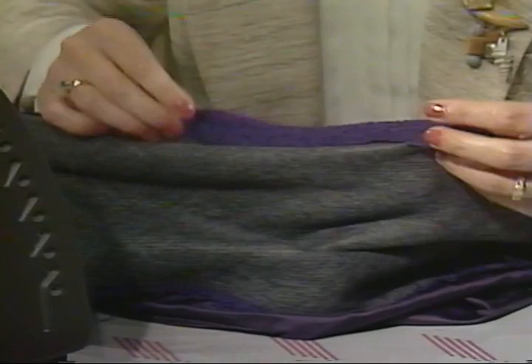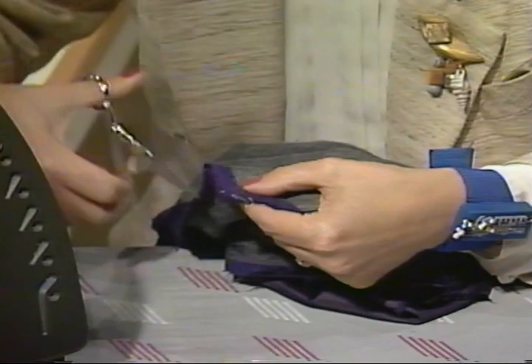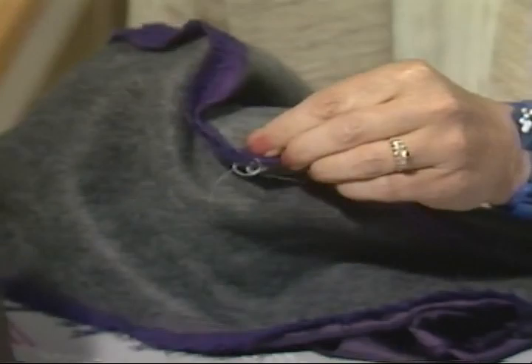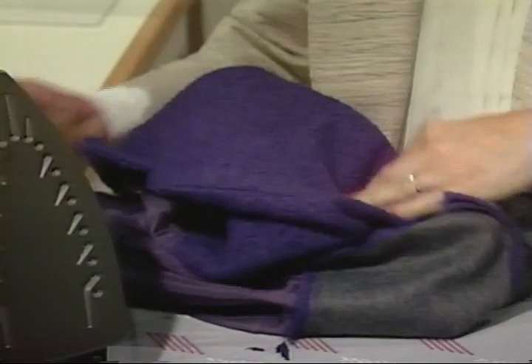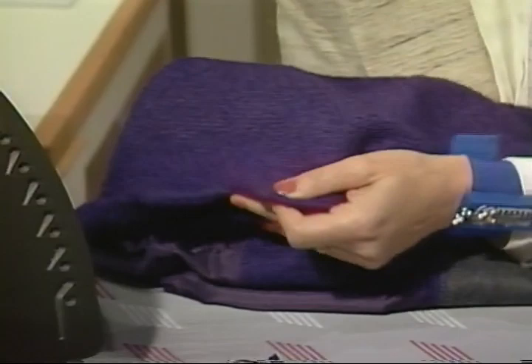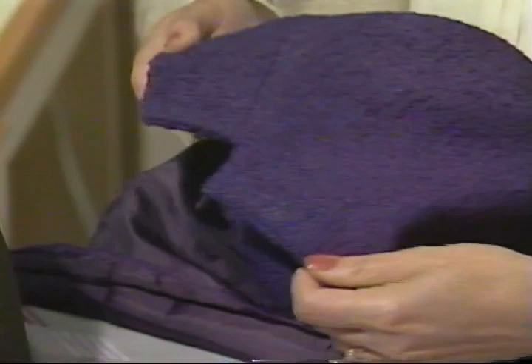Grade your seam allowances making one a fourth of an inch wide and the other three-eighths, do angle clipping at the corner, then turn right side out using a turner to get the point nicely inserted. You'll see the lapel coming together — the collar, front, and with a few pressing and trimming details, it will be complete.